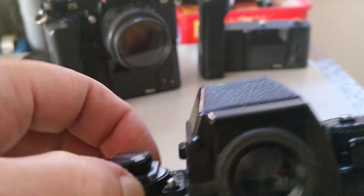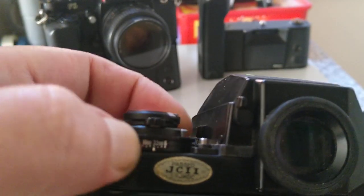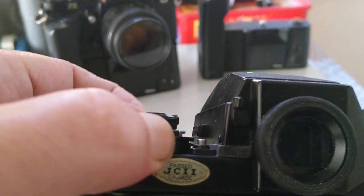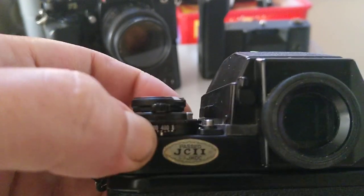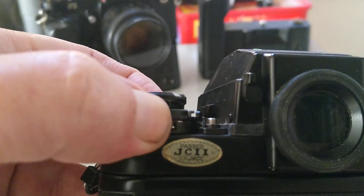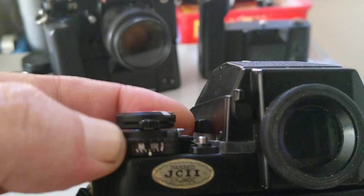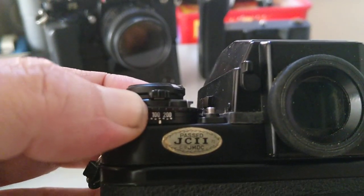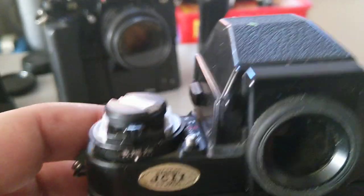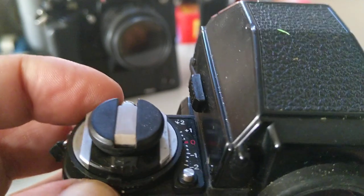It's got quite a wide ISO range — you pull up and turn. This goes up to 6400, which is quite high even by today's standards, all the way down to 12. The film we're loading today is 400 ISO, so I'll set 400 on there.